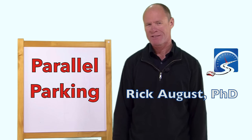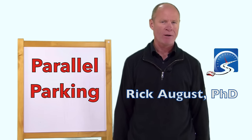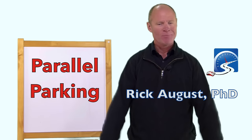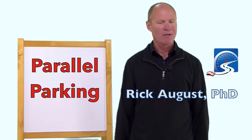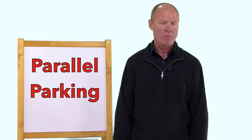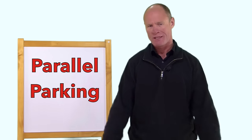Hi there smart drivers. Rick with Smart Drive Test talking to you today about parallel parking — the dreaded parallel park. I share your frustration in the challenge of parallel parking for the purposes of a road test.